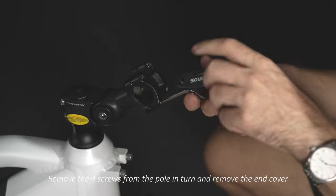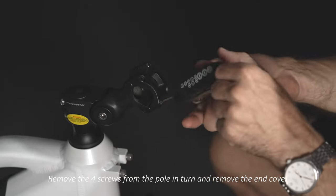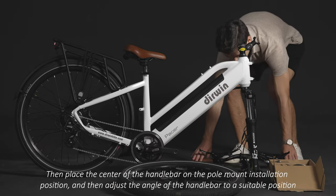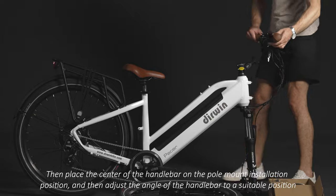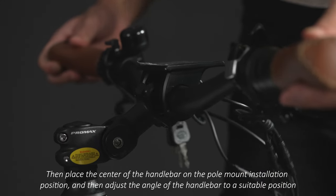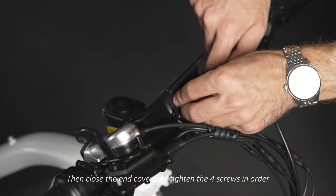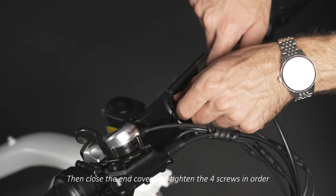Remove the 4 screws from the pole in turn and remove the end cover. Then place the center of the handlebar on the pole mount installation position, and adjust the angle of the handlebar to a suitable position. Then close the end cover and tighten the 4 screws in order.